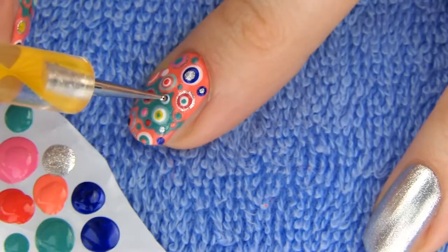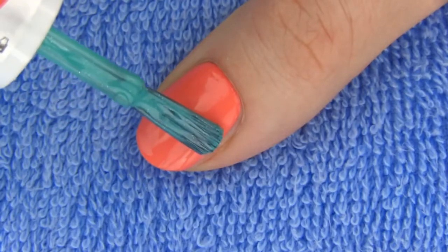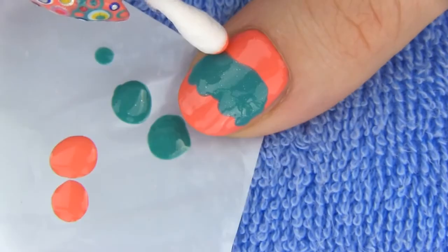My design is perfect for this time of the year. It reminds me of Carnival because it's so rich, full and bright. I am going to make the same design on my thumb nail, so let's repeat the steps.